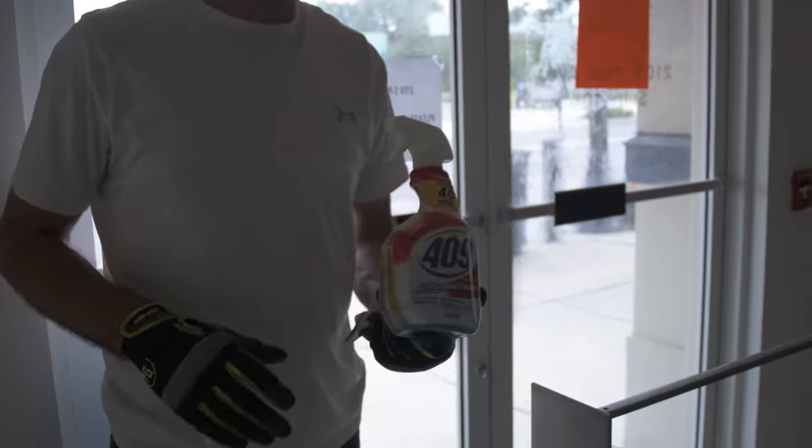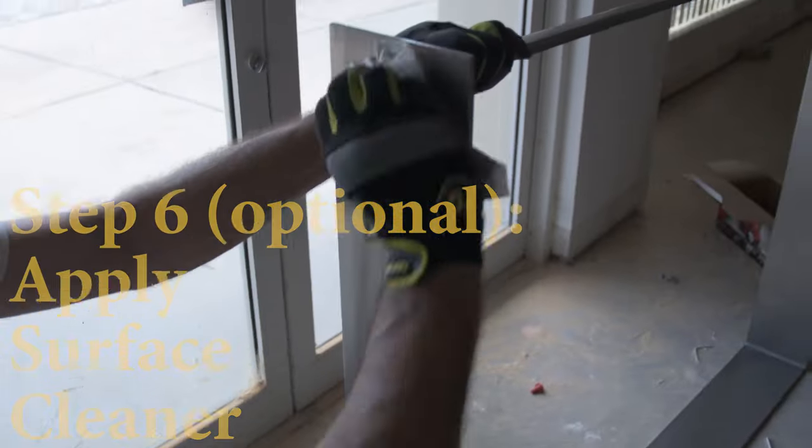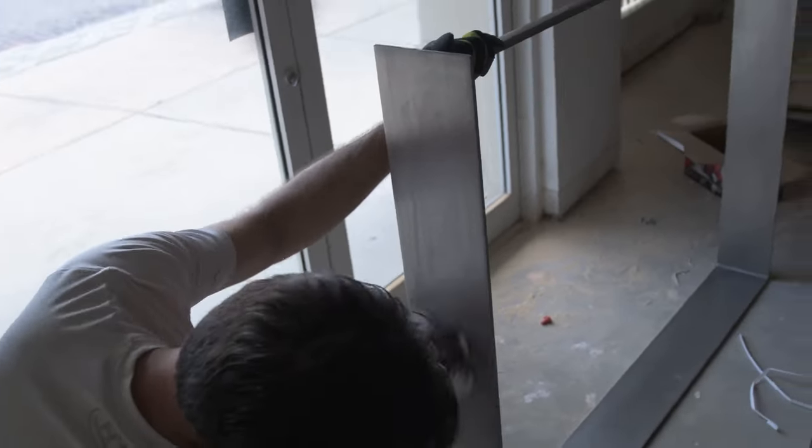All I'm going to do is use a little bit of 409 — anything that has a grease cutter — just spray it on. Then we'll go back and use some polish.